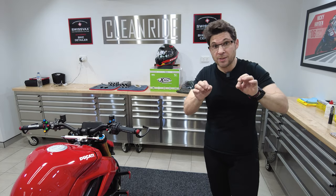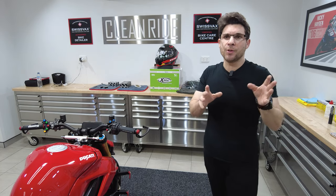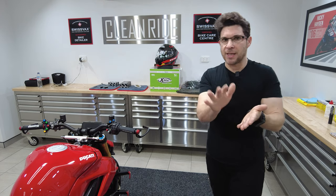We want to do the white with the gold pinstripe and we also want to do a couple of other things. So just a bit of an update.